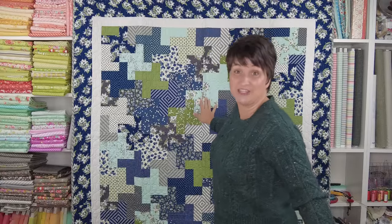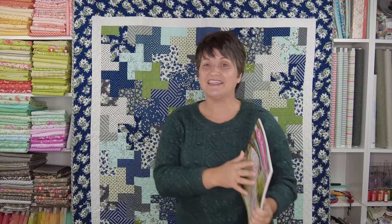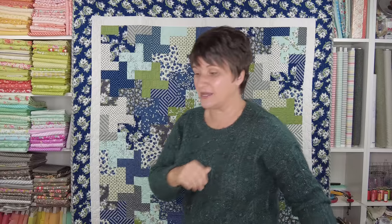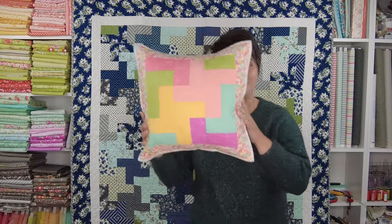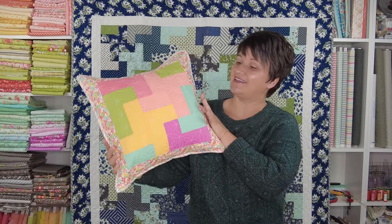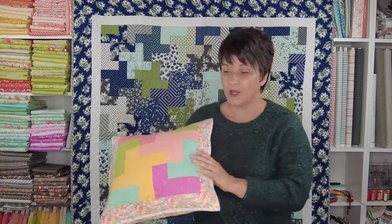This quilt behind me is the Generations of Love quilt featured in the Oh Happy Day book. This quilt is a 60 by 68 inch throw-sized quilt, and the fabrics I used are At Home by Bonnie and Camille. If you watched my trunk show of the Oh Happy Day book, you know that each quilt also features a pillow. The pillow that I made for this project is made using Bella Solids as well as a Sunny Side Up fabric for that border.